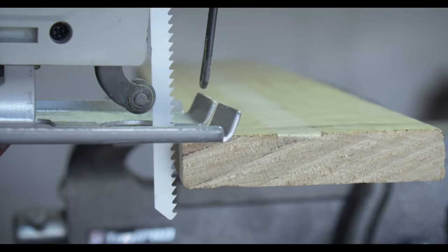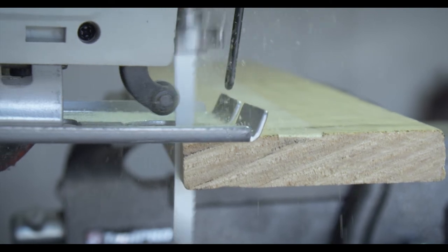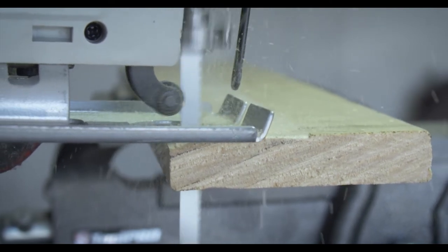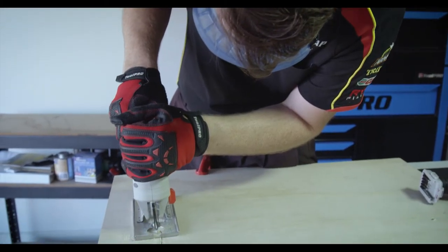Choosing the correct number of teeth is decided by the thickness of the material. At least three of the teeth on your blade should come into contact with the surface to be cut. Choosing a blade with more teeth will result in a smoother but slower process.